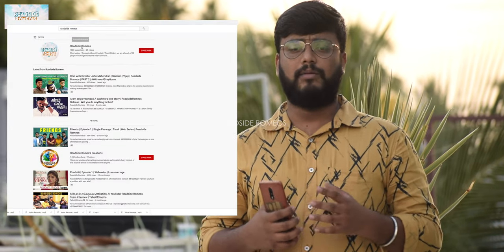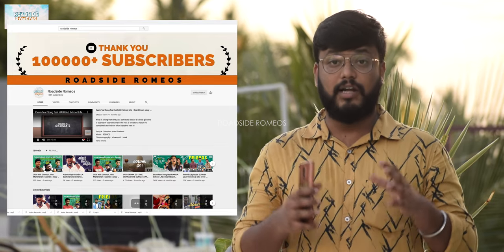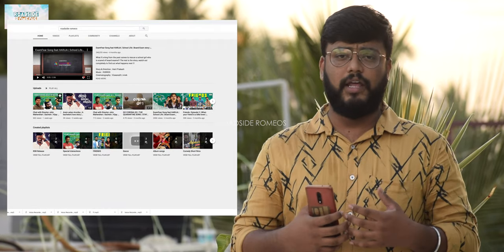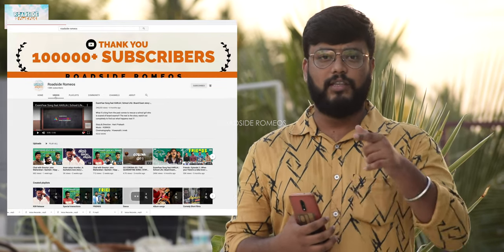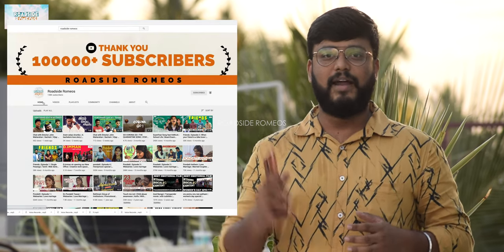If you want to know more about the content, subscribe to the Roadside Romeos channel. You will be able to know more about the content. Sign off and subscribe to Roadside Romeos channel. Bye!